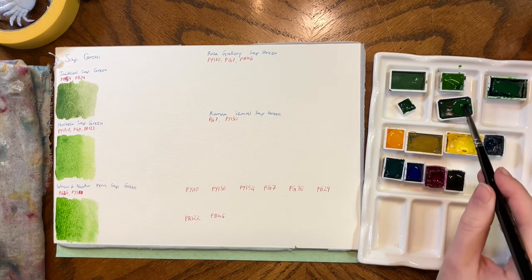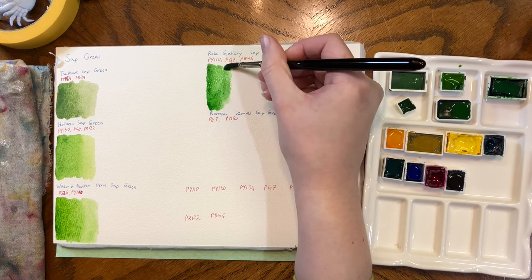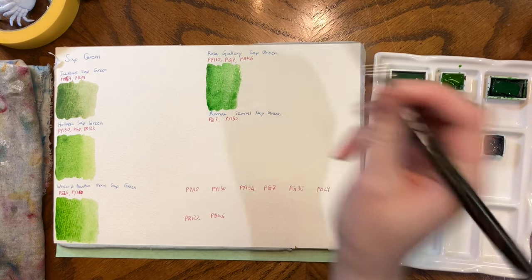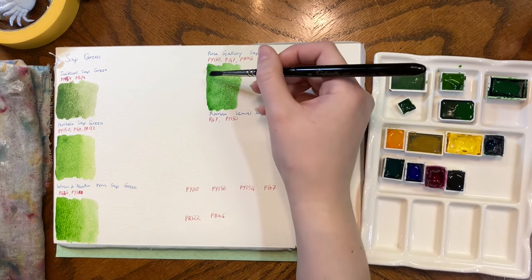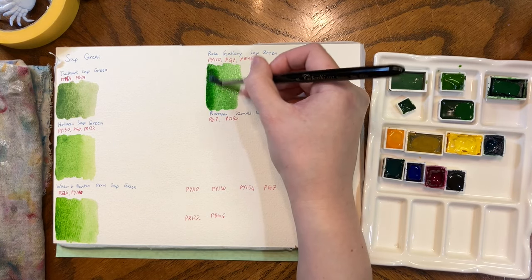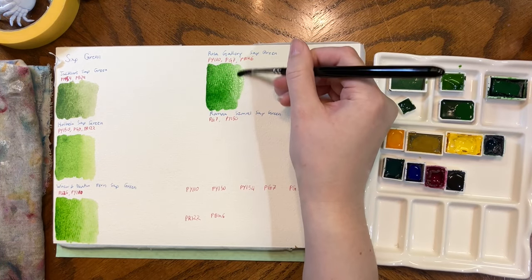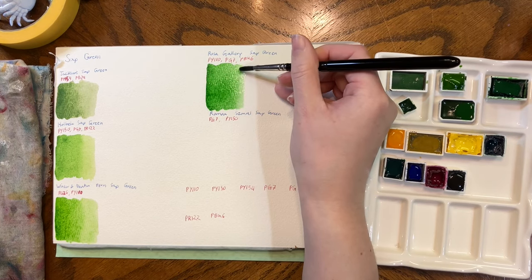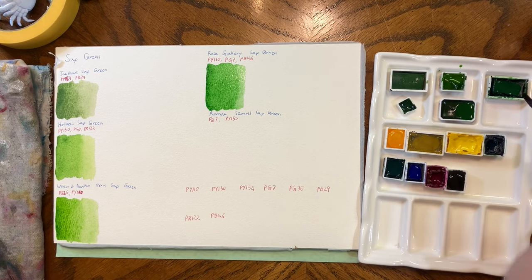Rosa Galleries — I'm still not sure how I feel about their colors, and their Sap Green is very emerald. I find most of their colors too opaque for what I'd consider traditional watercolor. They're nice in other applications. Their Sap Green is very emerald and very bright, but differently bright than the Holbein. The Holbein is bright like fresh grass bright; Rosa Galleries Sap Green reminds me of pine trees in the spring when they're getting their fresh little buds.